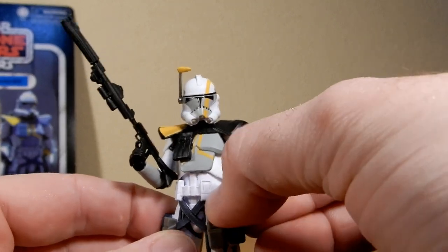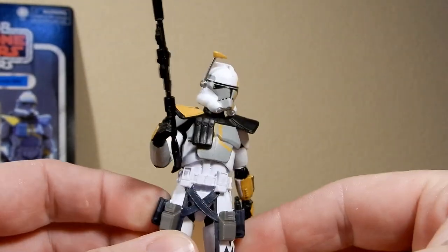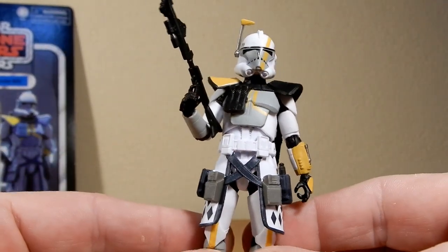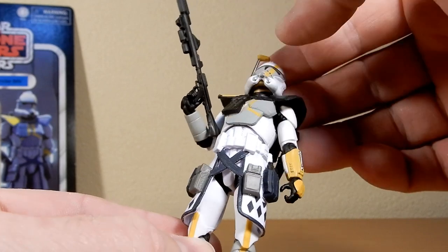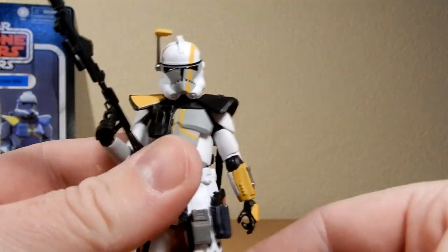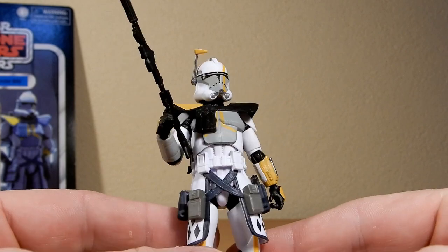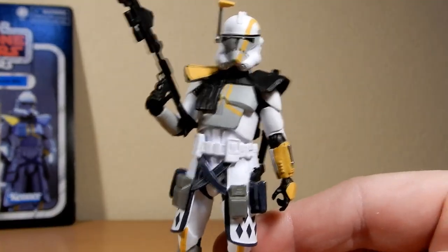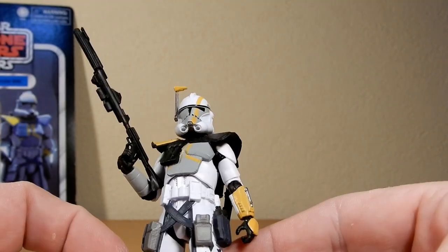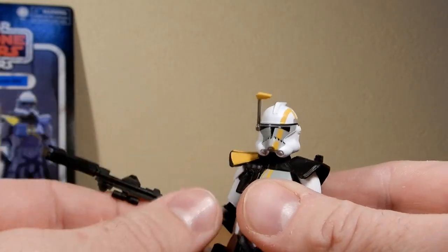He does come with two little blaster pistols and they do fit in his holster. One of them has sort of gone missing but it will turn up — I've had him on the bedside table in the bedroom. I like to just keep figures close by sometimes, and he was with all my stuff when I moved house. My cat has a tendency to like pushing things off the edge, as all cats do.